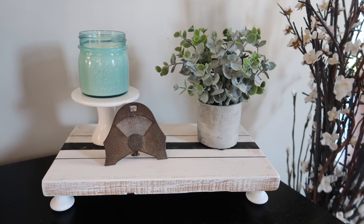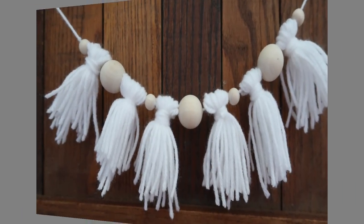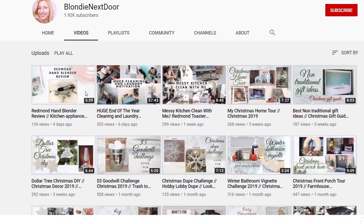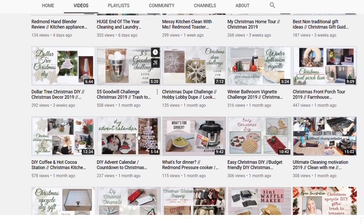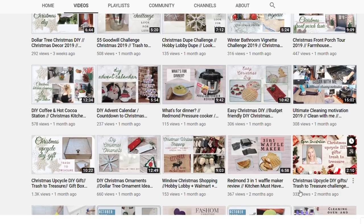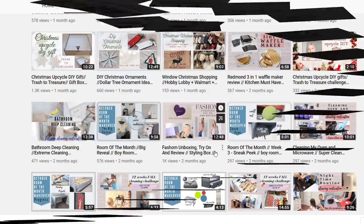Hi everyone, welcome back to Coffee with My Sunshine, and welcome if you are new! This is a winter DIY collab in collaboration with my sweet friend over at Blondie Next Door. She does it all — DIYs, organizing, product reviews, cleaning — and has gorgeous DIYs you will love. When you're done with my video, head on over to her channel and show her some love. Let her know I sent you!